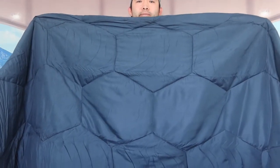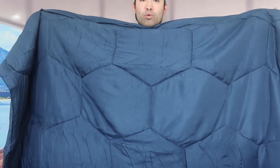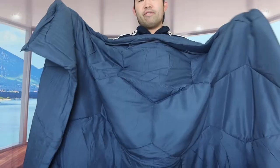Right here is the actual comforter. When you open it up, you can see it has that honeycomb design or look to it, which is pretty interesting. We got the twin size, and if you want a bigger option, they do have bigger ones available.